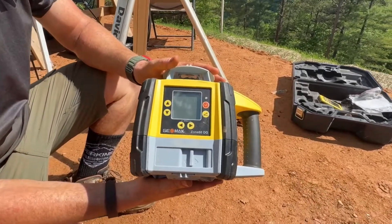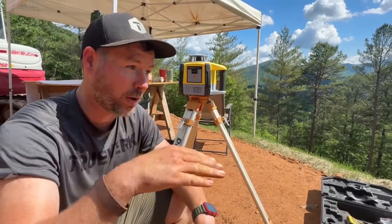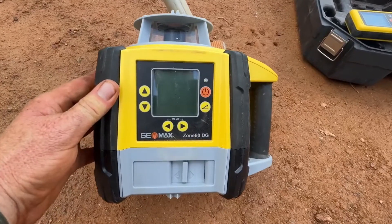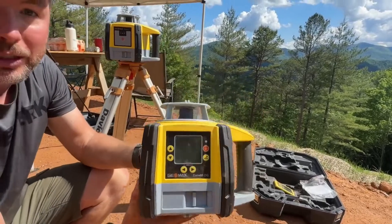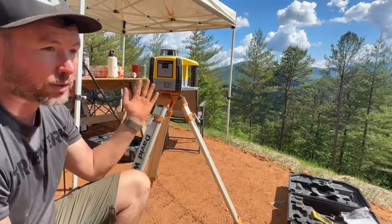We also have another unit with a lot more features — the Zone 60 DG. This will allow you to shoot grade out of level, like if you want to do drainage or a driveway at a certain pitch and degree. It also has beam masking, so you can turn off certain sections so the laser beams don't shine out in those directions — useful if you're working in a public area. It also has a remote.